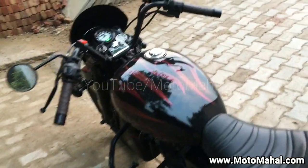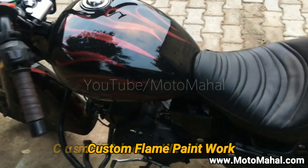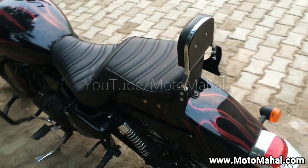If you can see the paint job, we have done a flames job on the paint front — a glossy black with a maroon reddish kind of flames.